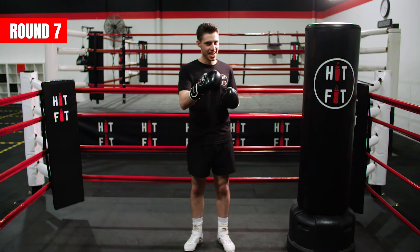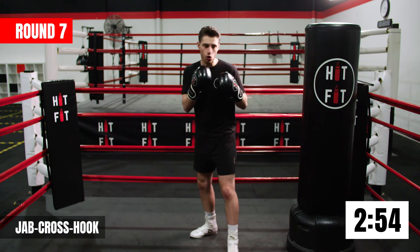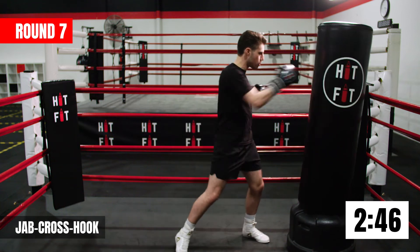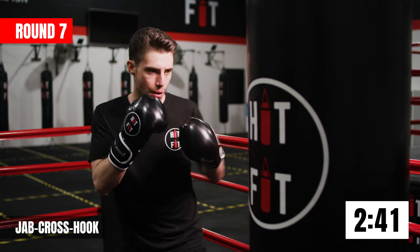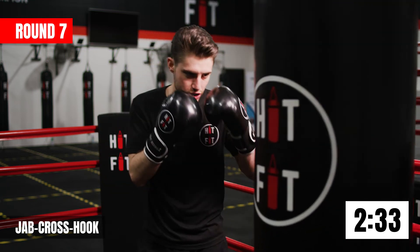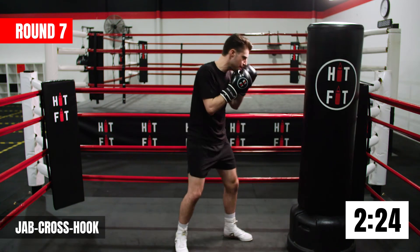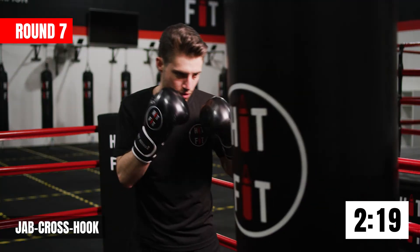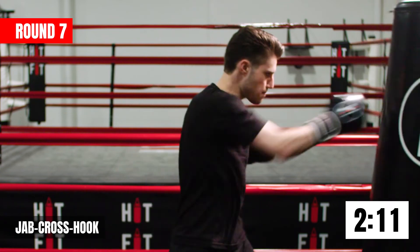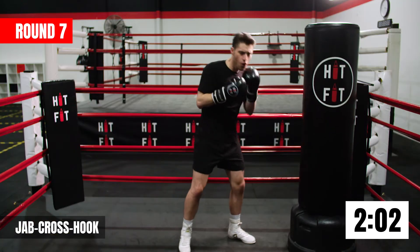Round number seven guys, let's go for it. To start this round, we're going back to a combination we've done in previous rounds — jab, cross, hook. We're going to set our foundation with this first combination. If you're comfortable with this one, really start to dig it in now. A little bit quicker — I want you to start to push yourself. Second last round — now we come home strong. And relax.